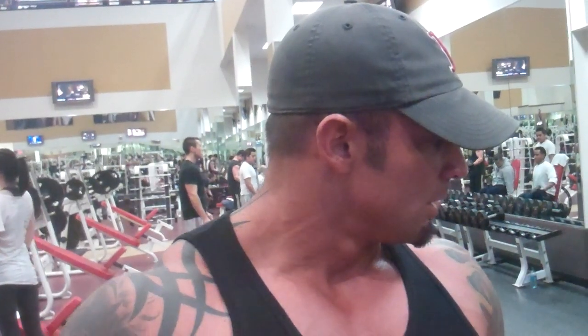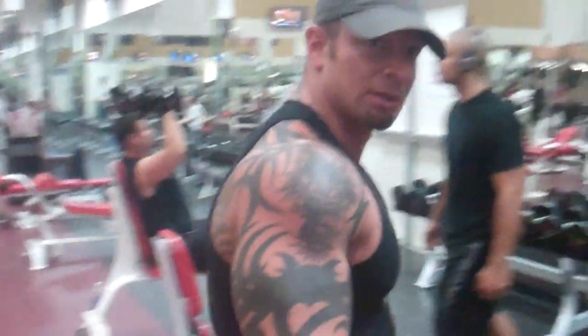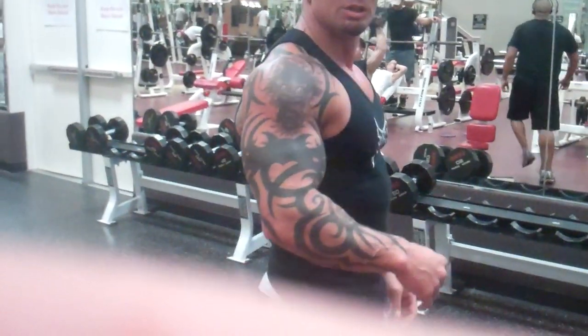That's the old Arnold principle — it helps keep getting the blood flow in the muscles, keep them dense, keep them tight, keep the nutrients flowing. So let's keep the momentum going.